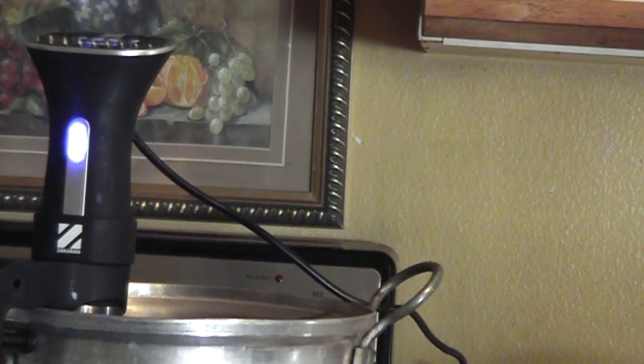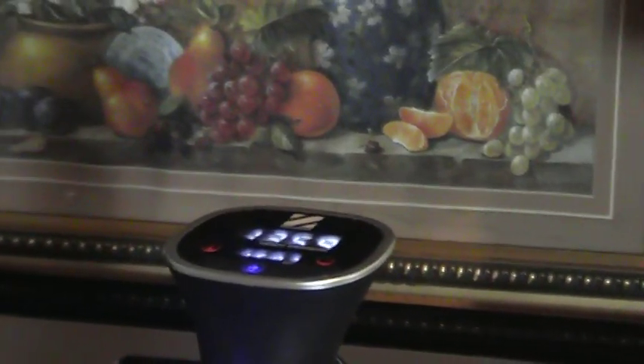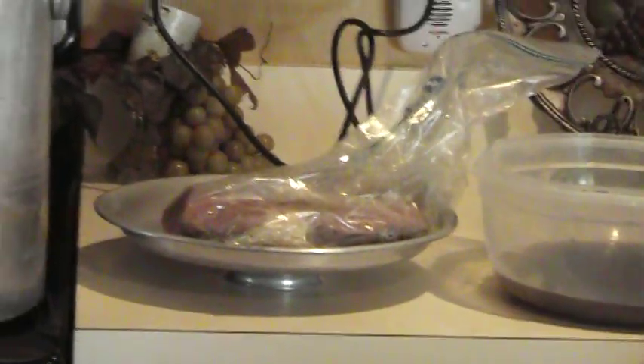I'm going to try to get this camera plugged in right now to give y'all a little better angle. That's the problem with having two cameras.